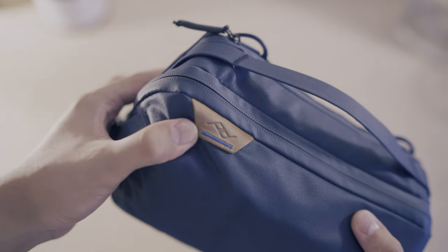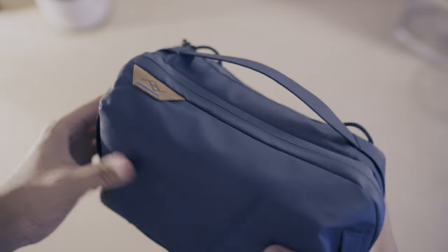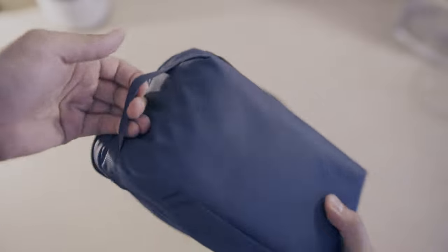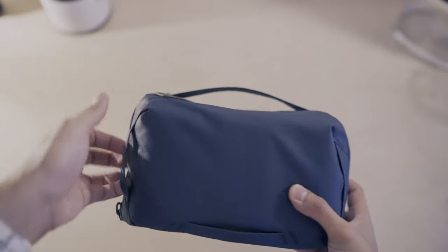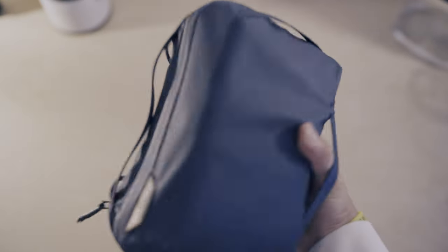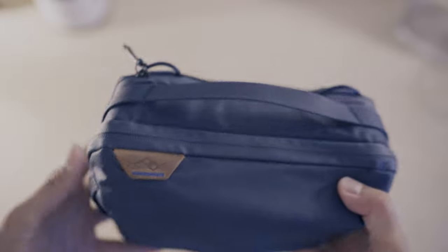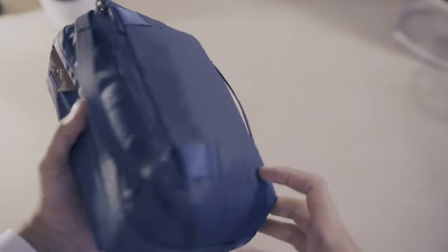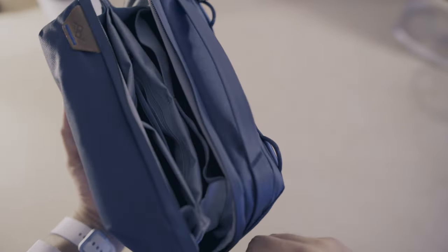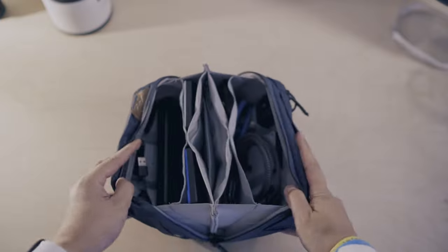It doesn't come with any strap like the Field Pouch to transform this into a crossbody carry along your shoulders. I've got the midnight blue, which I really like. It's weatherproof — if you're looking for something durable, this is going to do the job. The zipper is also weather-sealed, waterproof, and reversed for a clean profile with one handling point. Everything cinches into the stem on the bottom, which makes opening and closing a breeze.